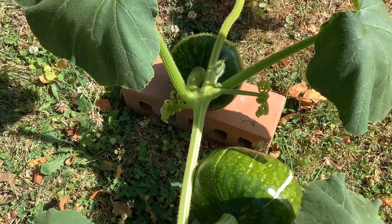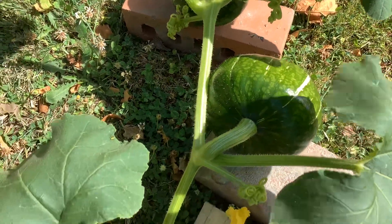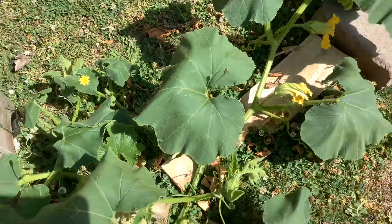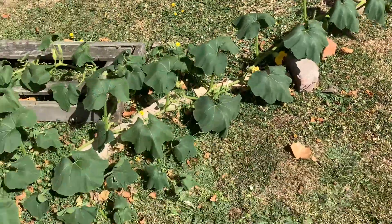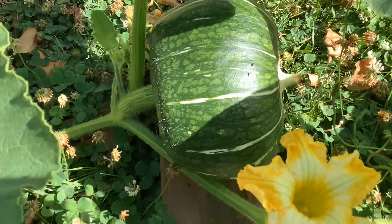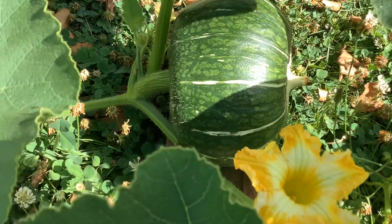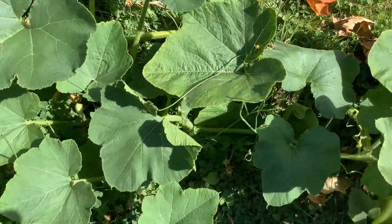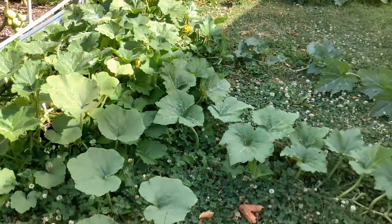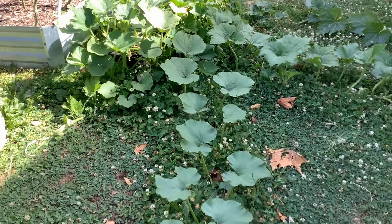We've got some really cool squash coming up here — buttercup squash, looking really good. I usually just leave them there until all the vines start to die back a bit. They've grown really well this year, the buttercup squash. I think that's one of the best things that we've planted.